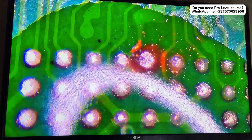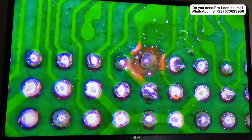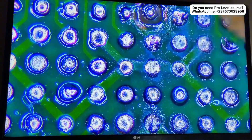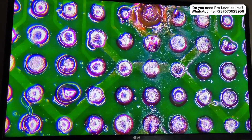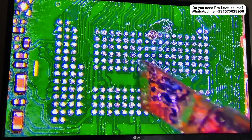I tested the reading — it was there, which means everything is okay, it's connected. Now we have to work on the chip, have to rebuild the chip. I cleaned everything and the reading was still there, which means we are good to go. We have to work on the chip.